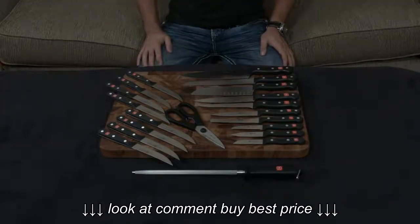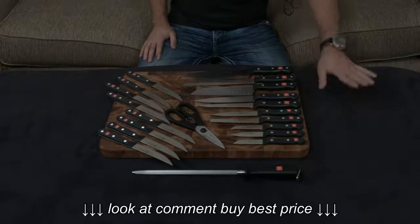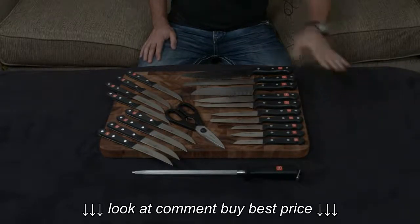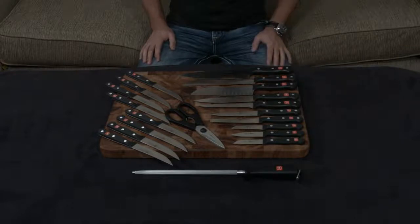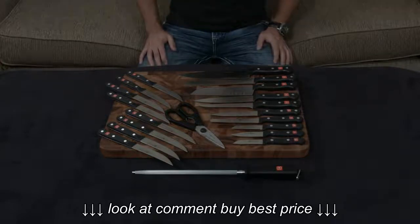This right here is the 23-piece knife block set from Wusthof. It normally comes with a 22-slot block. I don't have that, but I thought I would still make a video going over all the knives and showing you exactly what's included, because this is pretty much, I think we'll both agree, the most important part of the set.